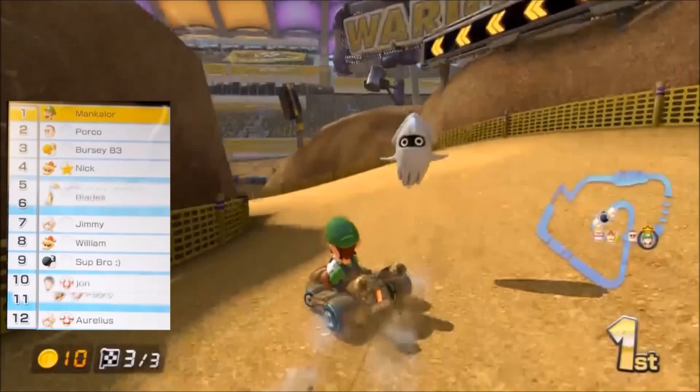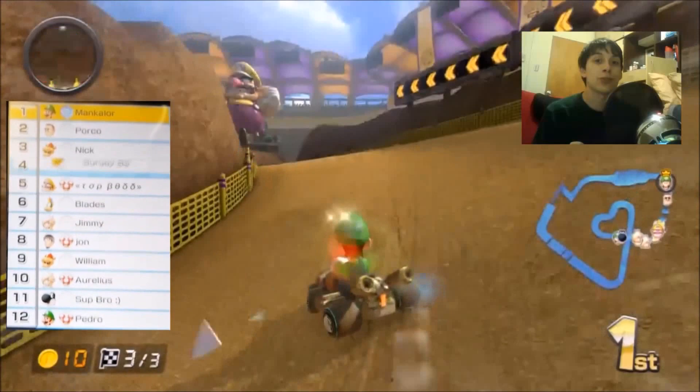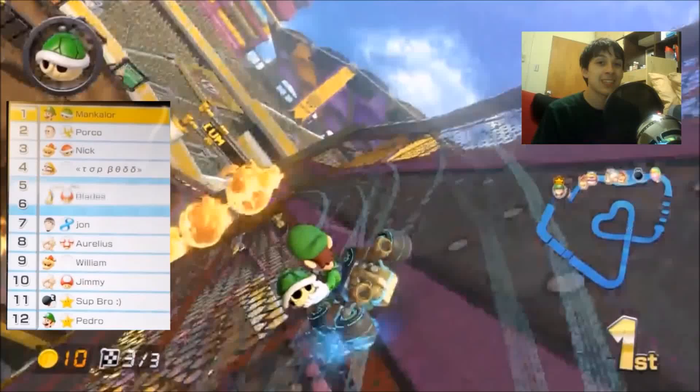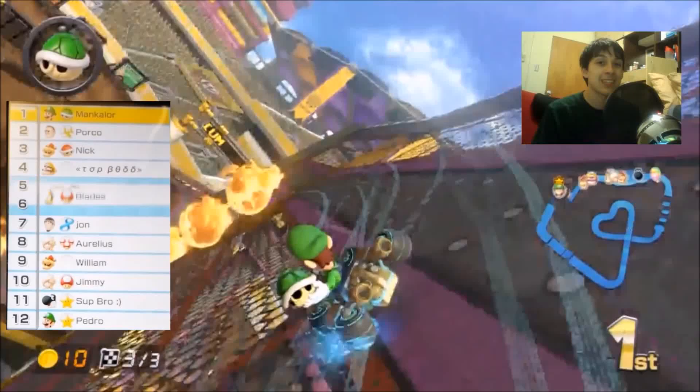One other thing I could do is put some webcam footage up in the top right corner, right here. But the one thing I'm a bit worried about is that it's causing the screen to get a little too cluttered. There's so much on here that you can barely see the main gameplay. So let me know if you want both the position chart and the webcam footage, or if you just want the position chart.